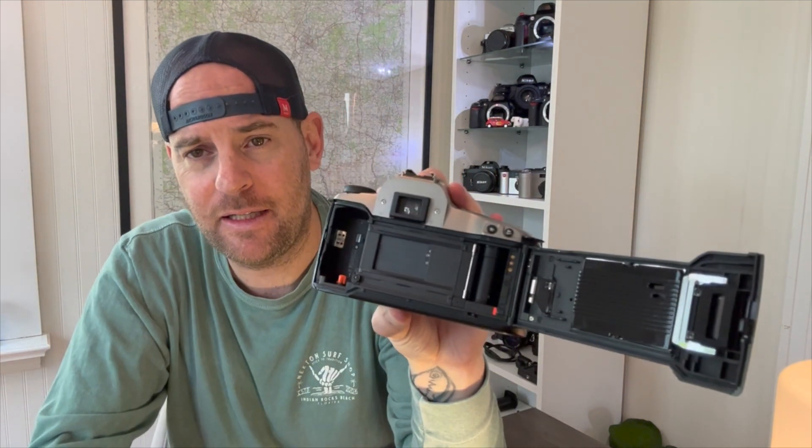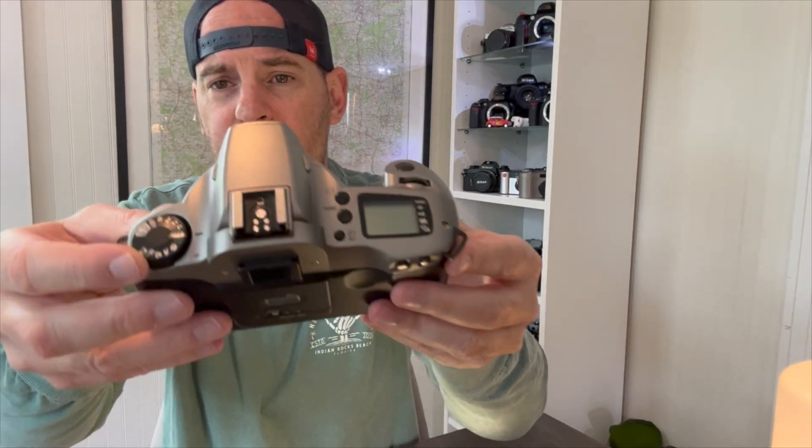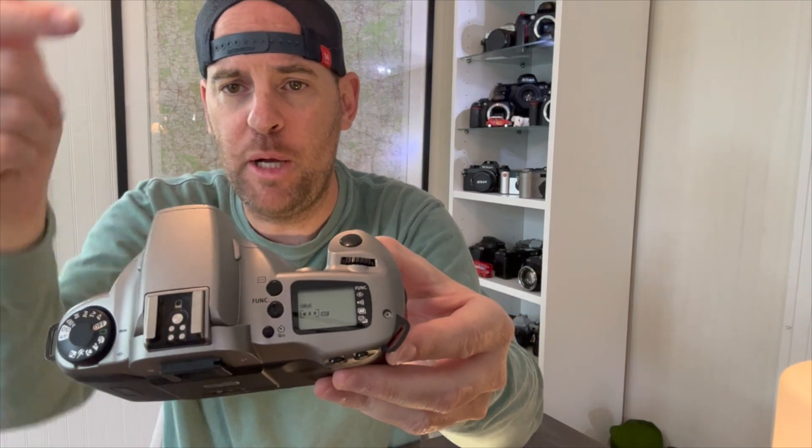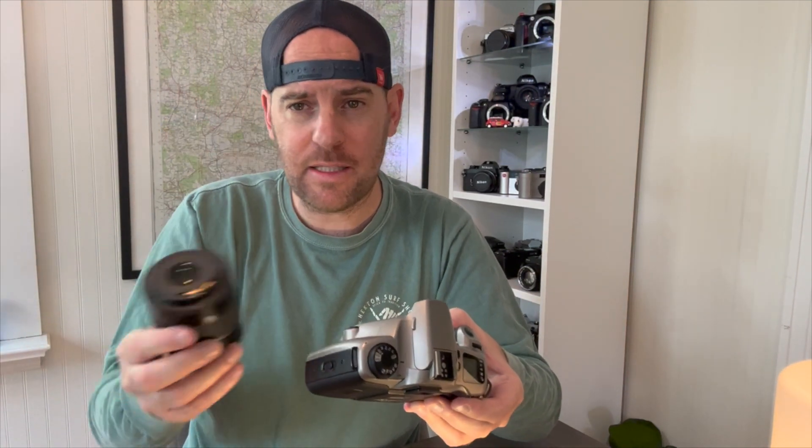In the box was a Canon SLR camera — it is immaculate inside, immaculate — and it came with batteries. Dial on the top, batteries in — boom, she's working! Takes the same glass as the Rebels that came in the deal. Let's see if she works.